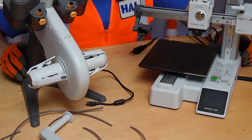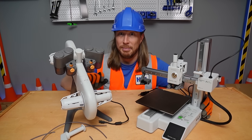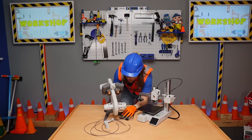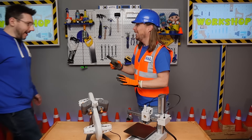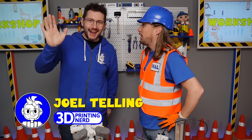But how do I assemble it? The handyman has a plan — let me call my friend. Look, it's my friend — this is Mr. Joel. How are you, sir? Hi, everybody!